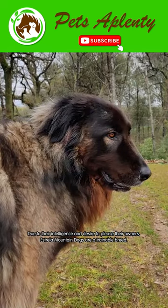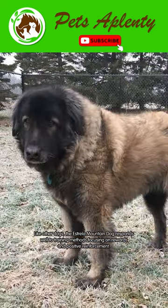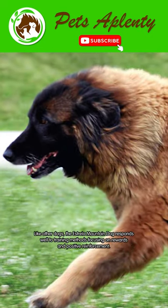Due to their intelligence and desire to please their owners, Estrella Mountain Dogs are a trainable breed. Like other dogs, the Estrella Mountain Dog responds well to training methods focusing on rewards and positive reinforcement.